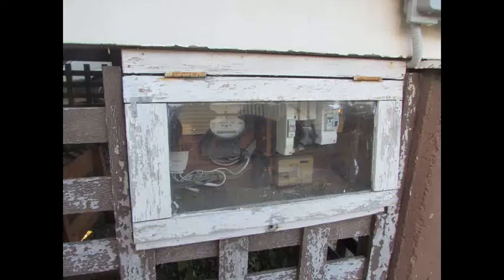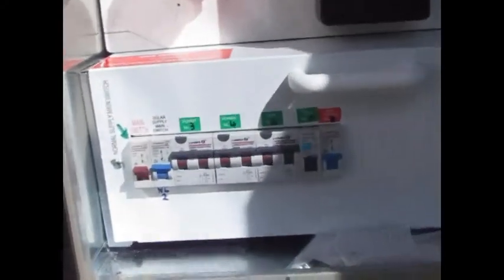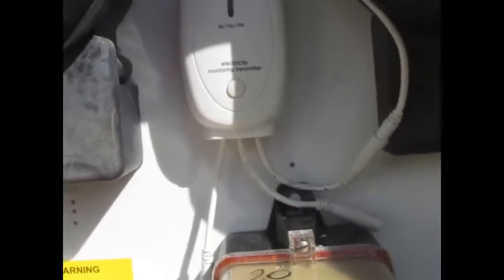They had to install a whole brand new meter box. So that's the old meter box — this is what the old meter box looked like before. We've got a whole new meter box with new-fangled fuses and everything. That's our smart meter that shows us how many kilowatt hours we're using at a time.